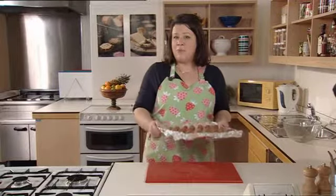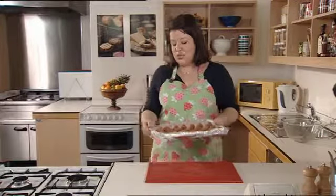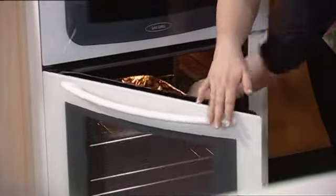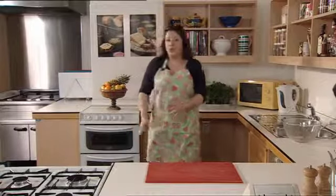Remember to wash your hands once you've finished handling raw meat — that's especially important for little people. We'll cook these in the preheated oven at 180 degrees for 10 minutes until they're golden on the outside and firm to touch.